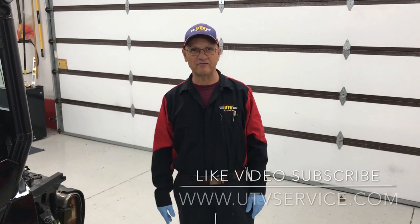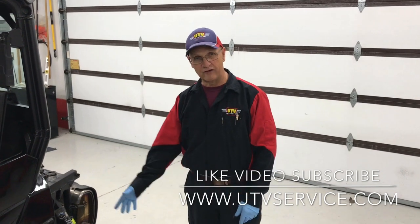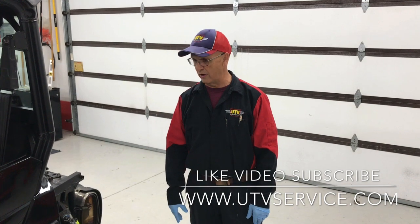Hi, Gary Madsen, UTV Servicer. We're working with a 2017 Polaris General. I'm doing the suspension package, the stage one on my website here.